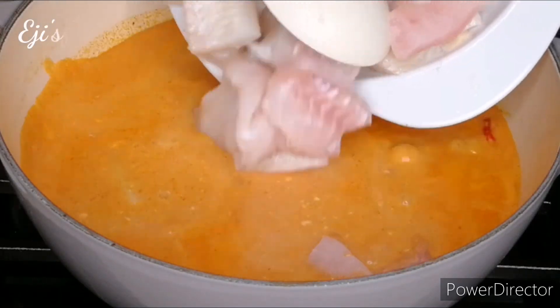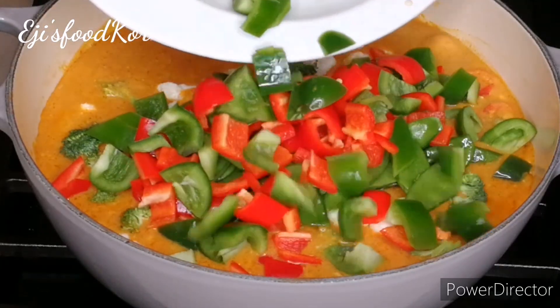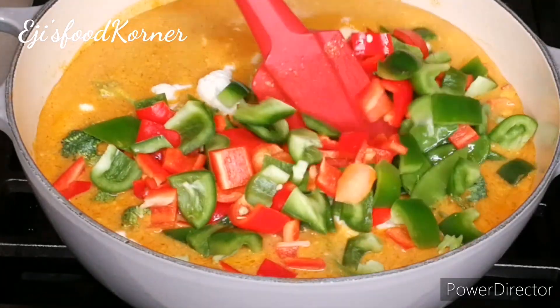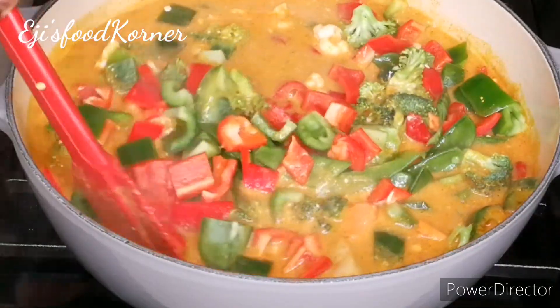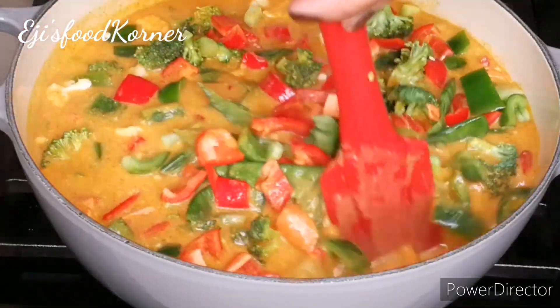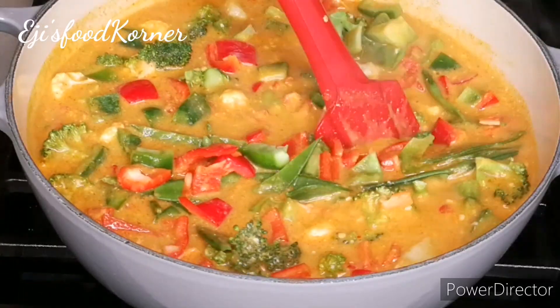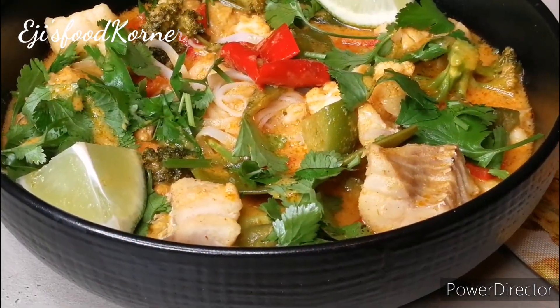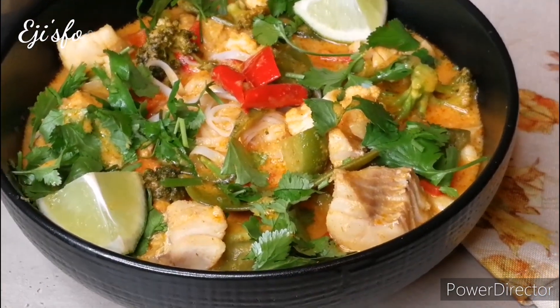Hello beautiful friends, welcome back to AJ's Kitchen! I hope you all are doing great. In today's recipe we are going to be cooking another delicious and nutritious recipe. If you want to see how I cook this yummylicious recipe, keep watching!